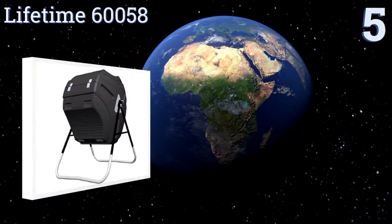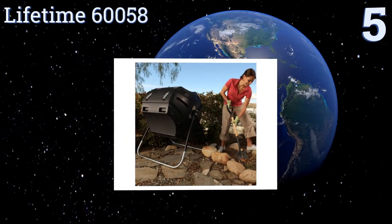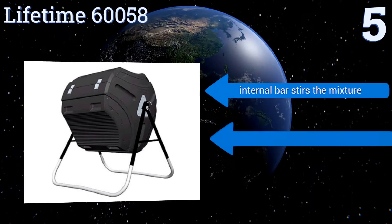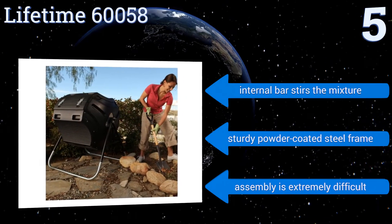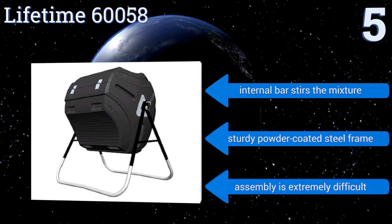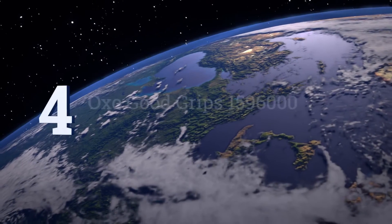At number five, the Lifetime 60058 makes decomposing up to 80 gallons of organic waste a cinch with a smart tumbler design that easily turns on its axis for balanced rotation. It has double-paneled walls to absorb and retain heat, which is essential for speeding up the process. An internal bar stirs the mixture, and it has a sturdy powder-coated steel frame, but assembly is extremely difficult.